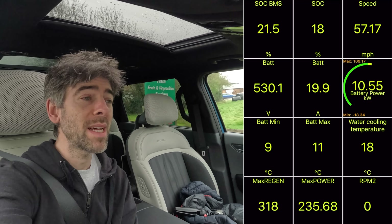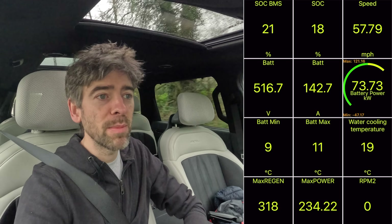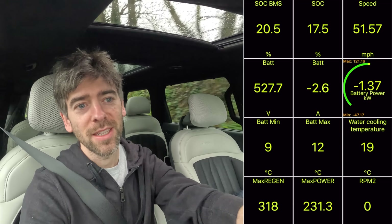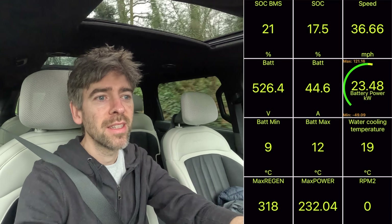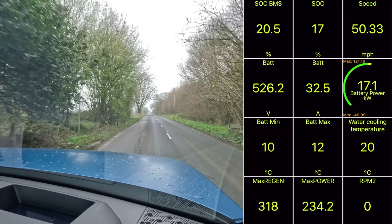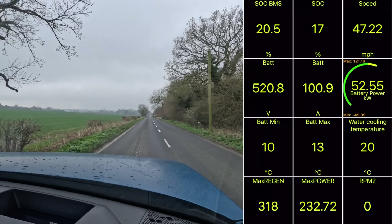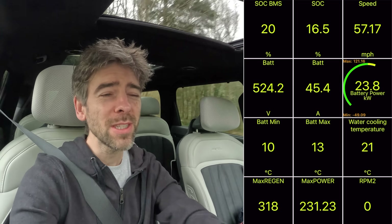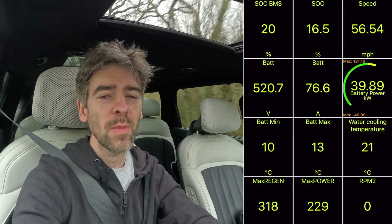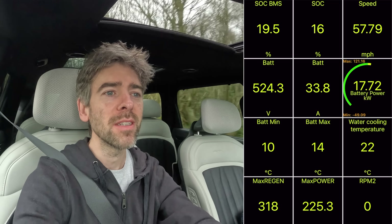When I first started driving this car, I felt like it was massive — far too big for me, really. Far too big for our family. But I've kind of got used to it a little bit now, and it doesn't feel quite as terrifying. I'm annoyed with myself because I forgot to turn off the speed limit noises. All you have to do is go one mile an hour above the speed limit and it will bing and bong and drive you absolutely bloody nuts.